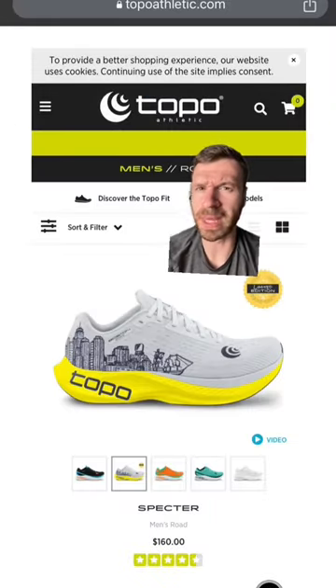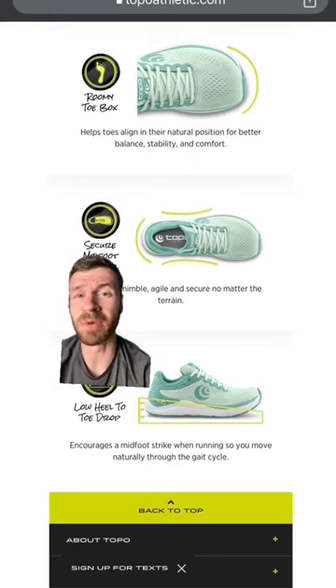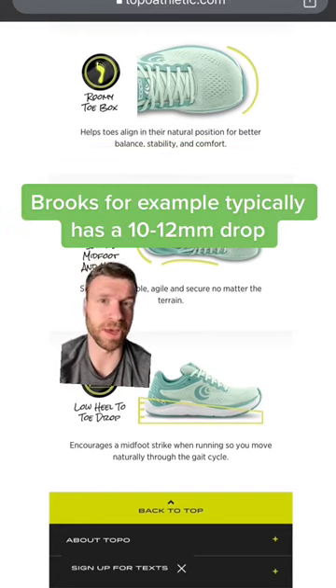First up is Topo, and they do things a little bit differently. As you can see here, they have the wide toe box, the secure midfoot, but most of their shoes do have a 5mm heel-to-toe drop, which I think makes the transition a bit easier, especially if you're coming from something like a Hoka.